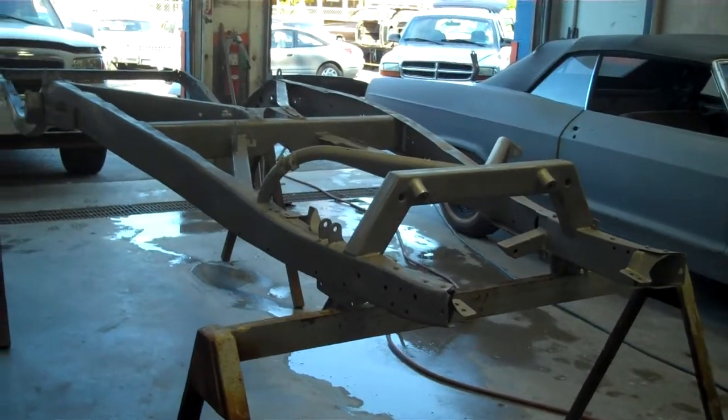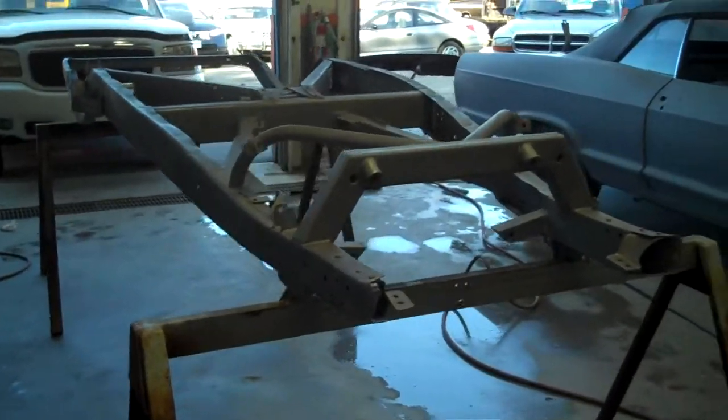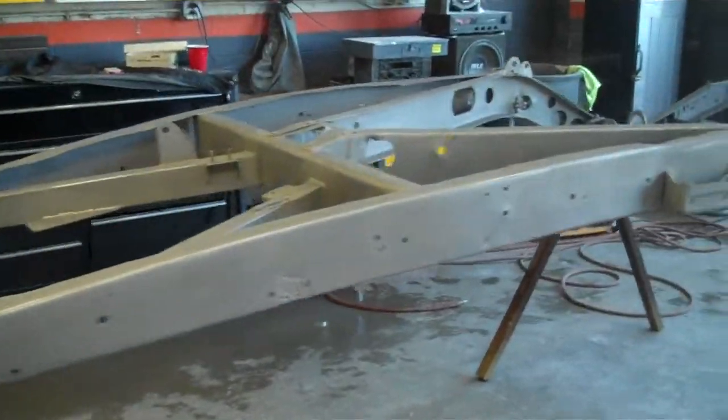This is a 37 Ford Club Coupe frame — my father's. It's upside down right now, but we just got it sandblasted. We're getting ready to put some self-etch on it. The frame's in good shape.